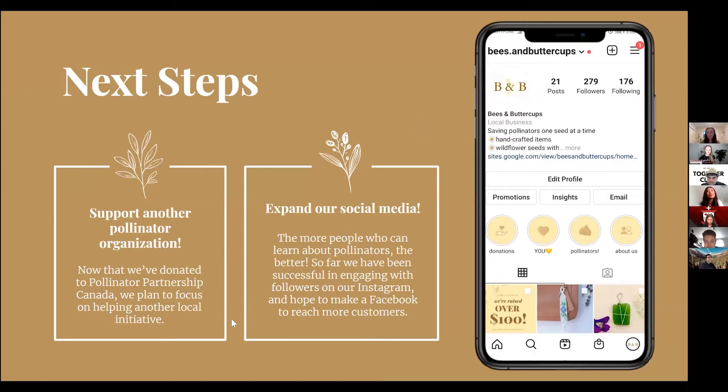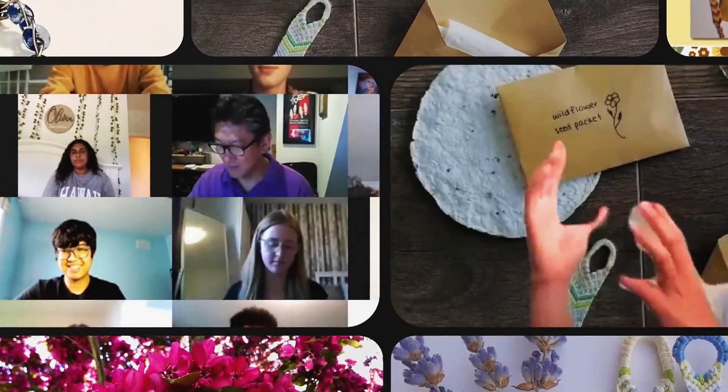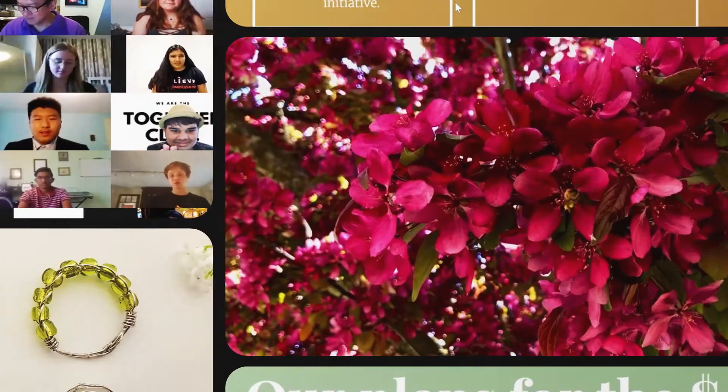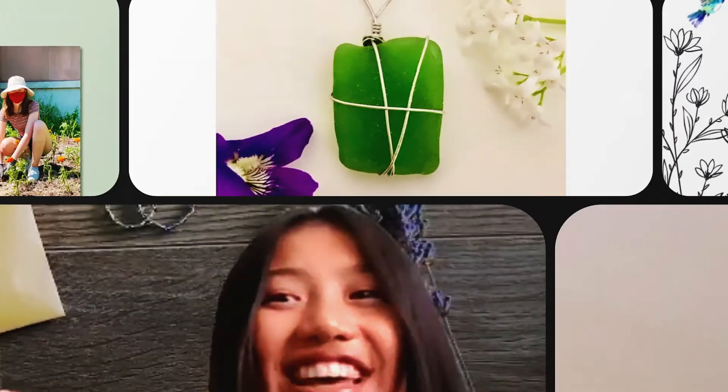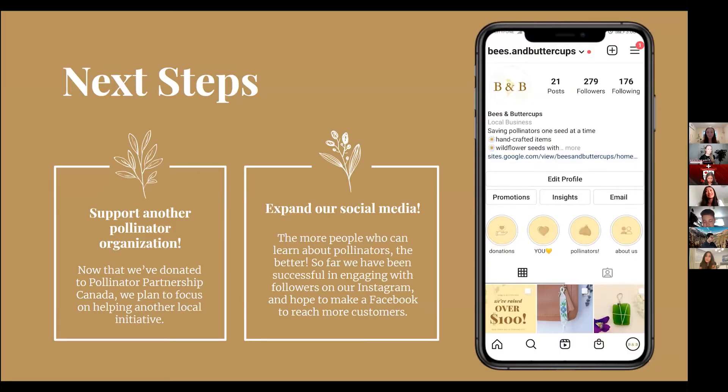Some next steps: we are hoping to support another pollinator organization. Now that we've donated our $100 to Pollinator Partnership Canada, we plan to focus on helping another local initiative. We also hope to expand our social media, because the more people who can learn about pollinators the better. So far we've been successful with our Instagram, so we hope to make a Facebook to reach more customers.